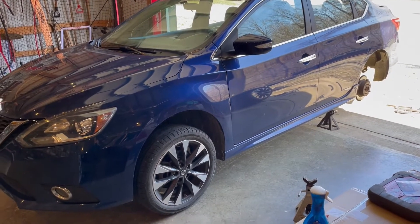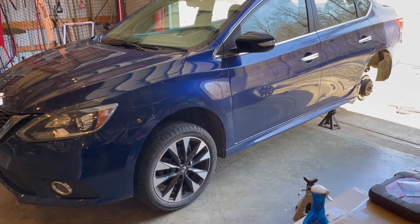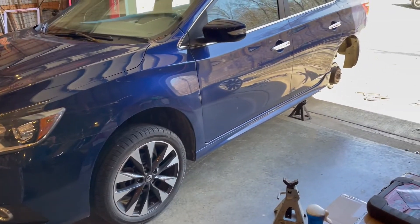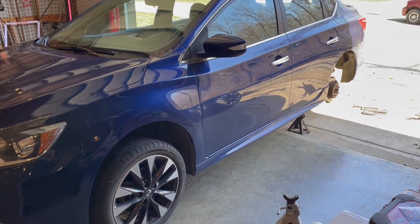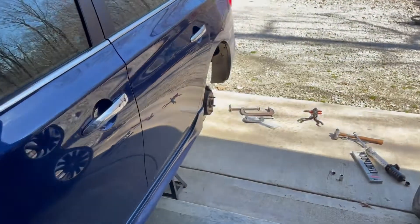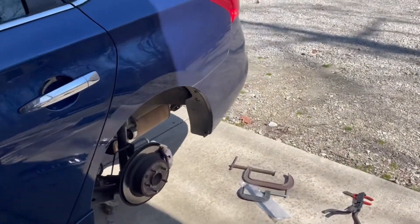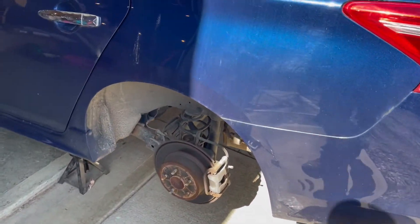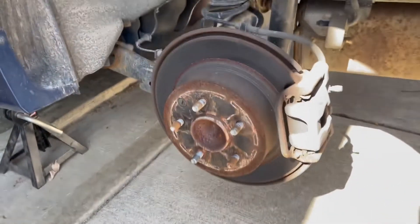My 2016 Nissan Sentra was starting to make a little bit of brake noise finally after about 52,000 miles, so I thought I'd make a quick video to show you how to change the rear pads, just using a jack, jack stands, and hand tools. Go ahead and jack up your car and take the rear tire off — if you don't know how to do that, check your owner's manual, chapter six I think.